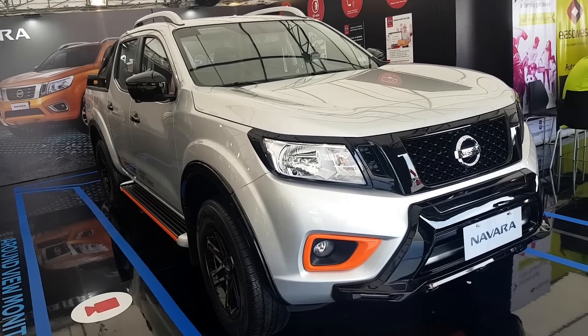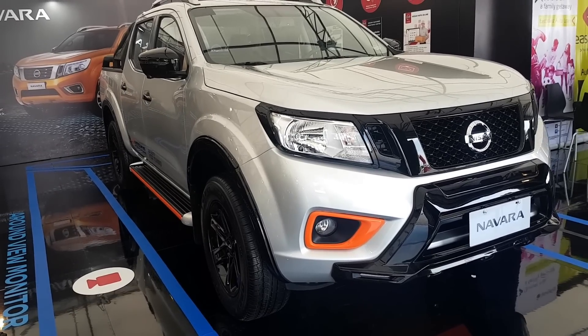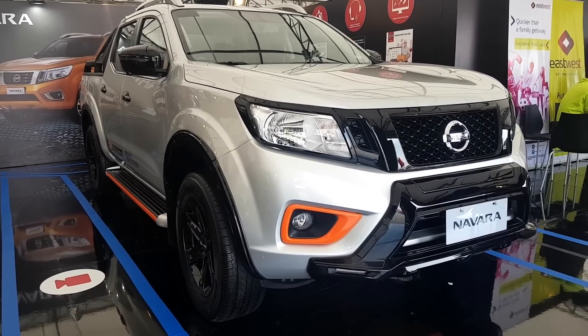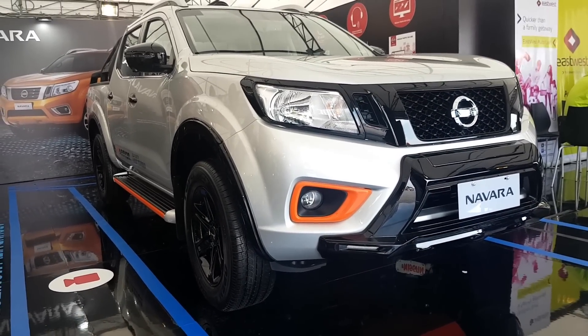This is the Nissan Navara N-Warrior. It's a slightly souped-up version of the regular Navara. Does it offer enough to justify the extra cost? Let's find out.